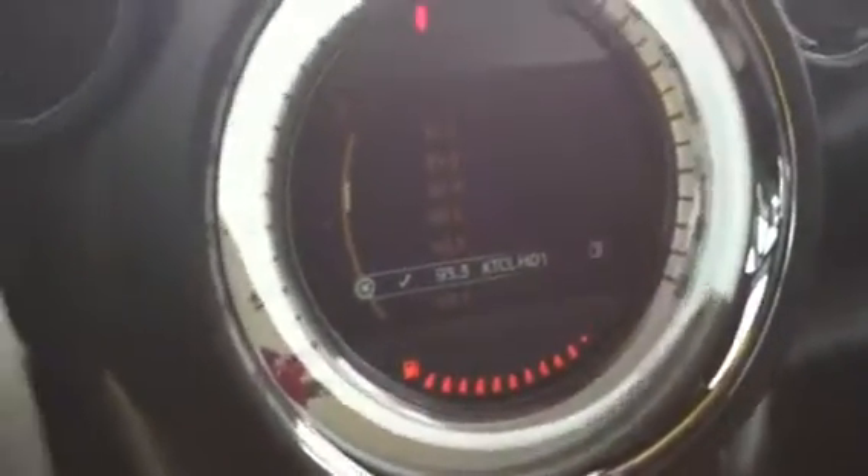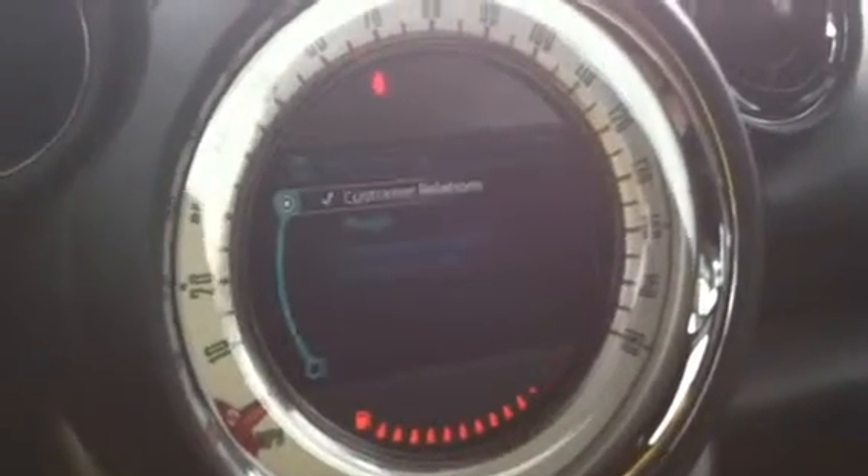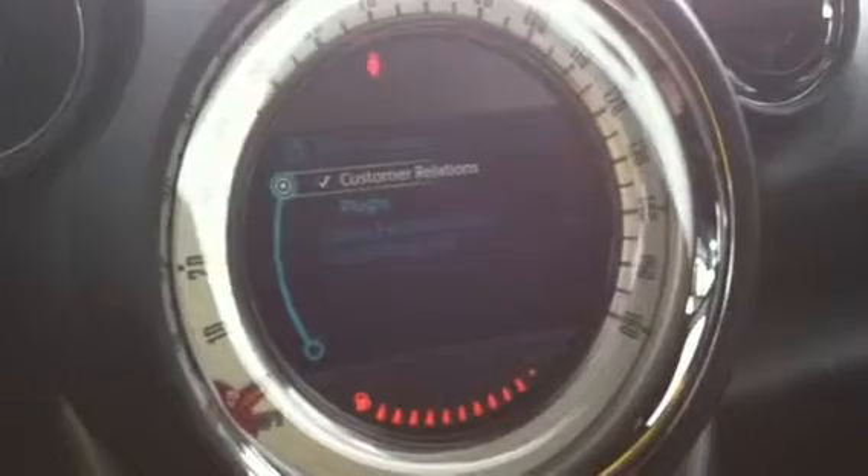Here's your radio. Then you can just click back like that and back again, into Mini Connected. There's just web, plug-in, multimedia stuff.